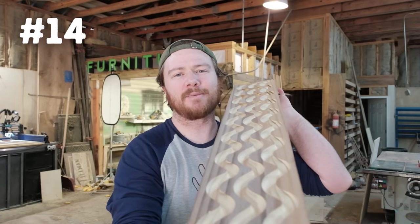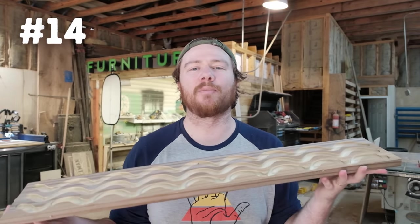Number fourteen is marble boards — a very simple CNC project, but you can also use a hand router with a bowl bit in it.